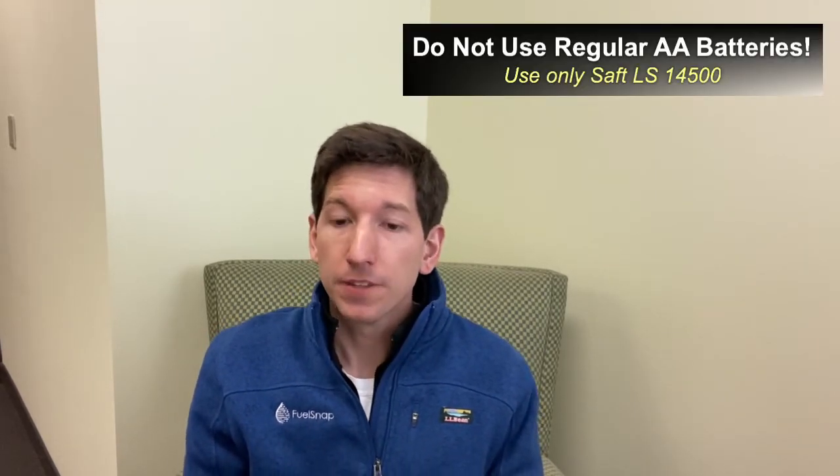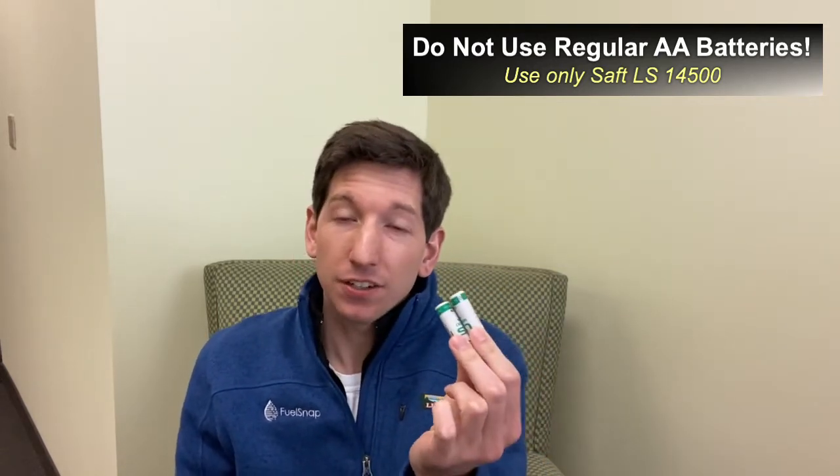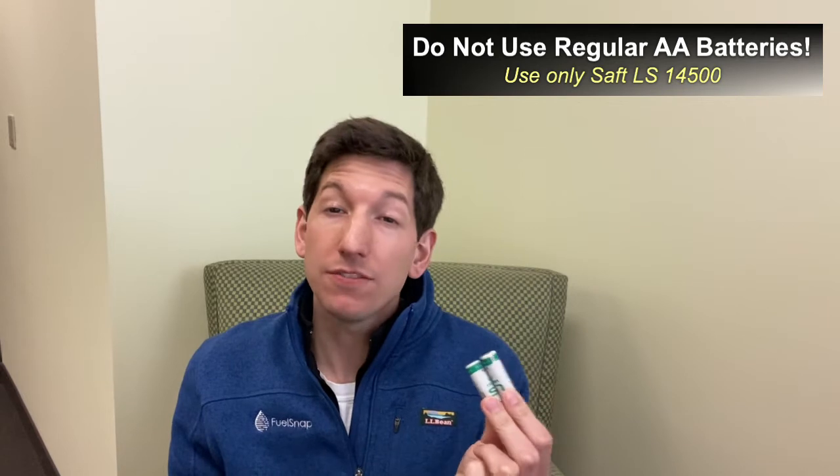The first thing you need to know is that the smart oil gauge does not take regular AA batteries. It actually takes these batteries — they're made by SAFT and they're called the LS14500. They are lithium AA, so they're actually a higher voltage than regular AAs. If you just try to use a regular pair of Duracells from a drawer, they're not going to have enough voltage to power the smart oil gauge. So make sure you get the right batteries — that's the first step.